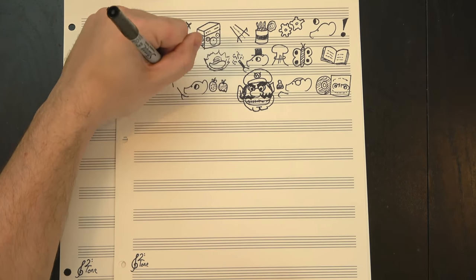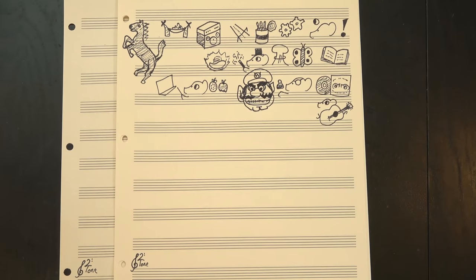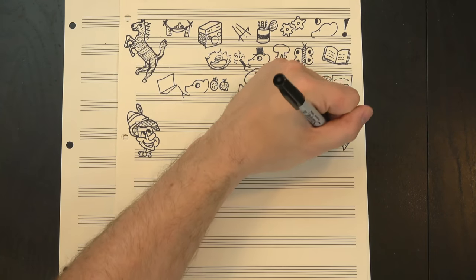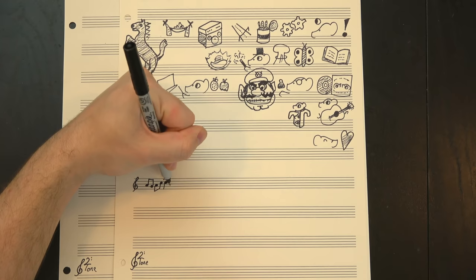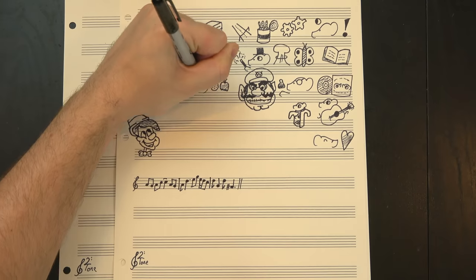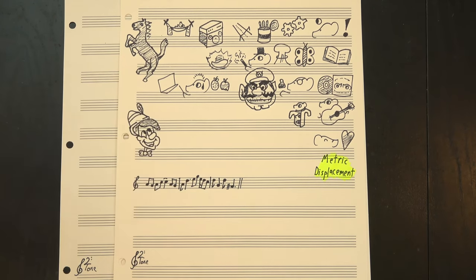We'll talk more about what exactly these vocals are doing when we get to the chorus, but first we need to talk about guitar riffs, because honestly, Carry On Wayward Son is just six guitar riffs in a trench coat pretending to be a real song. And I say that with love, because they're very good guitar riffs. There's a lot to talk about here. Let's start with metric displacement. The riff starts with this motif, and then three beats later, we hear it again.